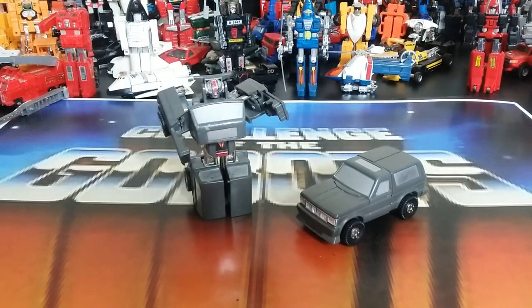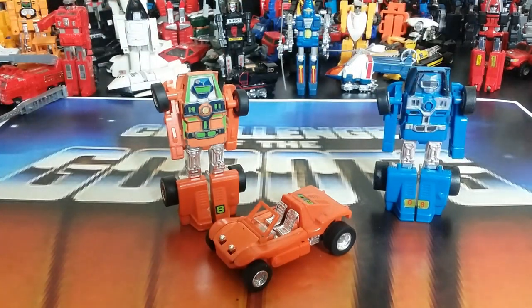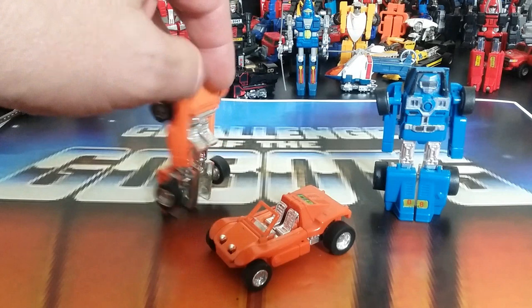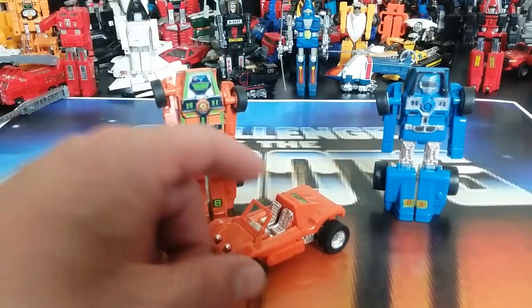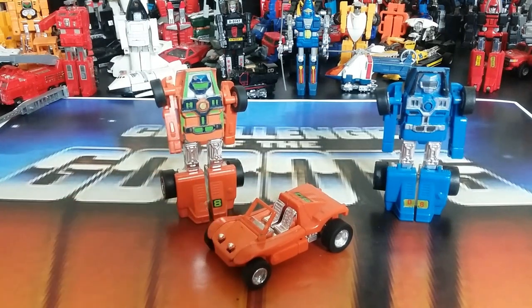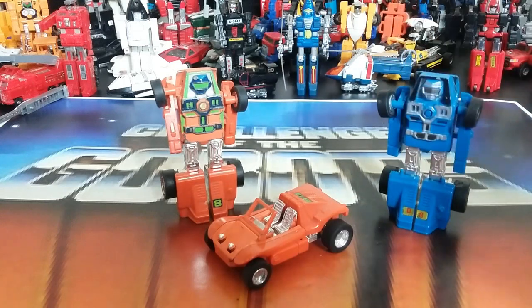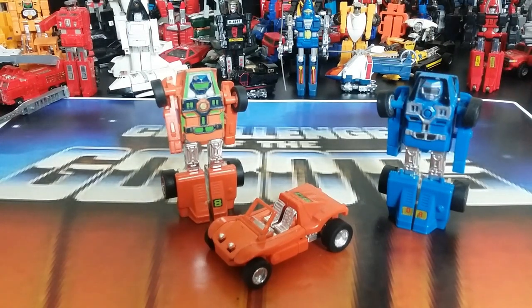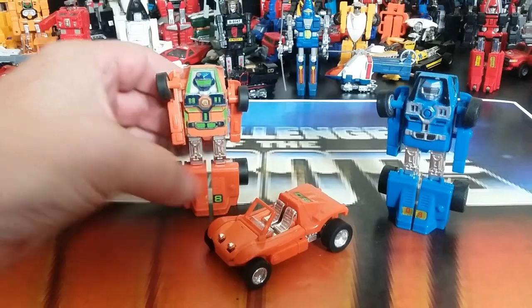Number thirty-nine is the orange Buggy Man. I won't spend much time on him since we already saw the blue one. Here they are side by side — the main difference is color. The piece on the front is very easy to lose and break. Everything else is pretty much the same except this one introduces some of the lime green and neon colors we'll be seeing in upcoming figures.